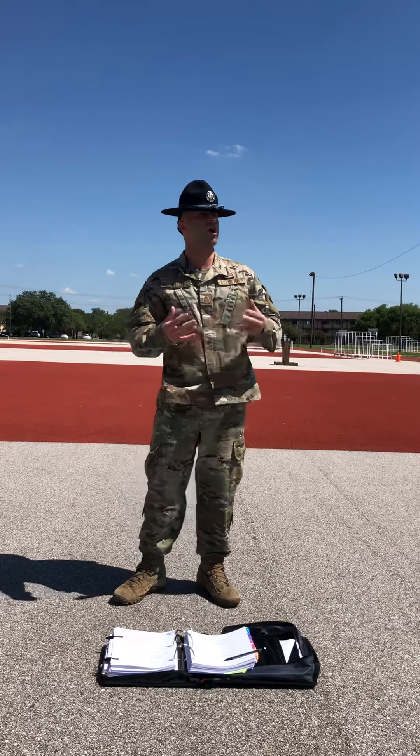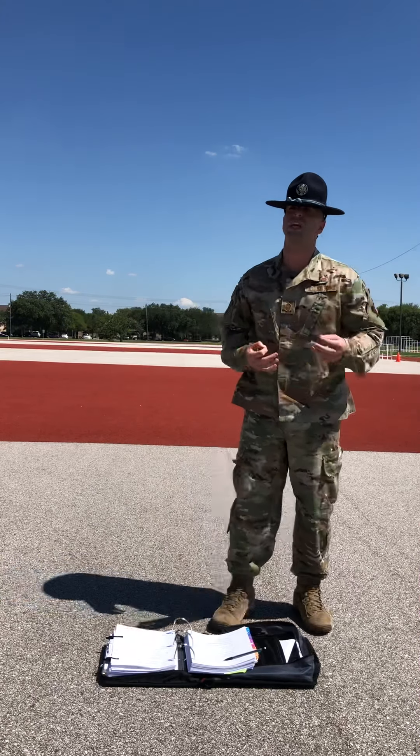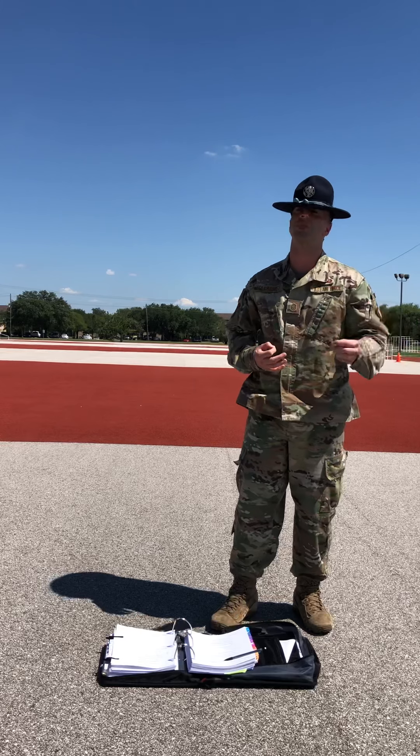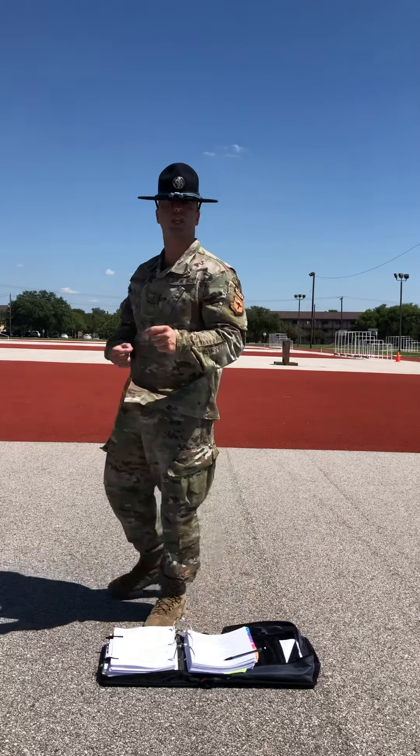Now that I've demonstrated what present arms is going to look like, I talked to you earlier in my introduction about two requirements we need whenever we're doing this drill movement. The first requirement is we need to be halted at the position of attention. The second requirement is it needs to be performed at the cadence of quick time.